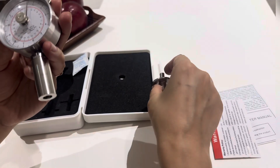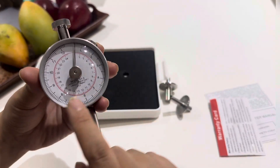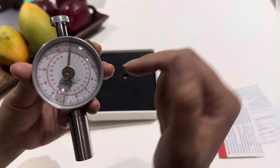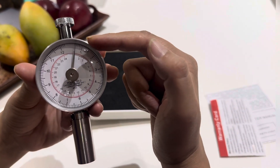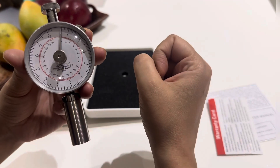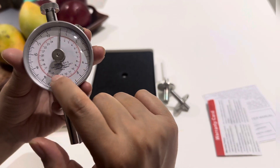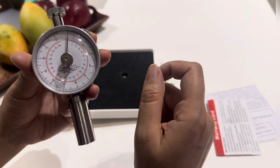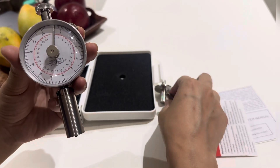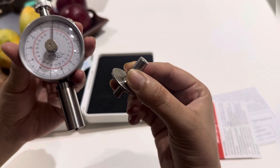The GY3 is a double range model. When using testing tip number one — the 11 mm diameter — we check the outer scale, which ranges from 0.5 to 12 kg per centimeter square. The inner scale has a testing range of 1 to 23 kg per centimeter square, used when testing with the 8 mm pressure head.